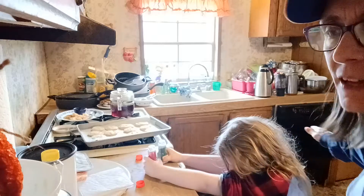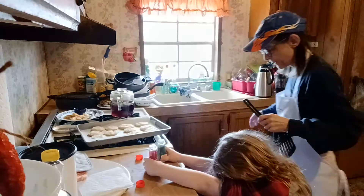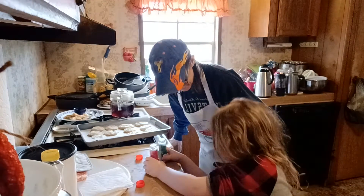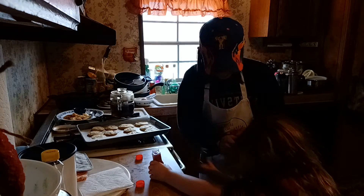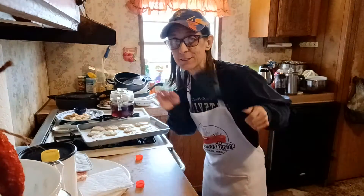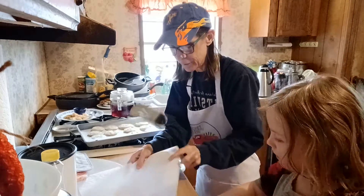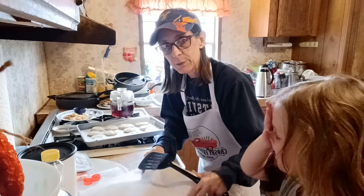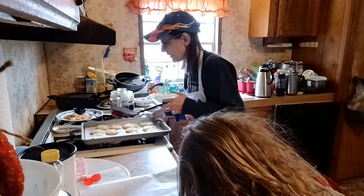Don't push the pan because it's hot. Okay, get down for a second — she's chomping at the bit, she wants to put on the sprinkles. So we'll get the cookies on here first and then you can sprinkle away. We got our parchment paper down, I'm gonna be careful with all the goodness of it.